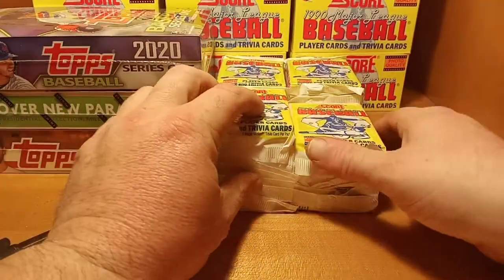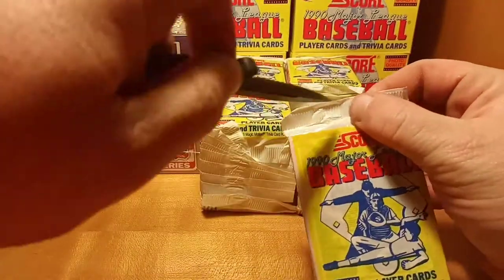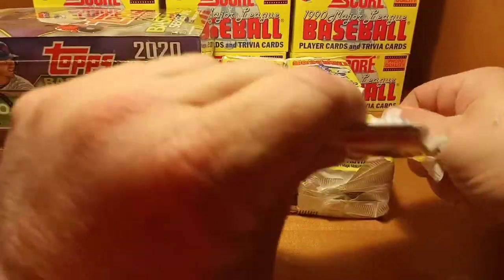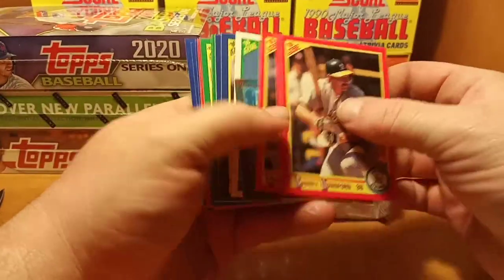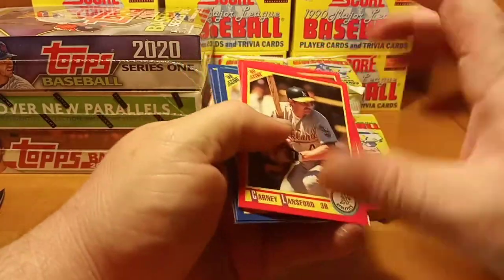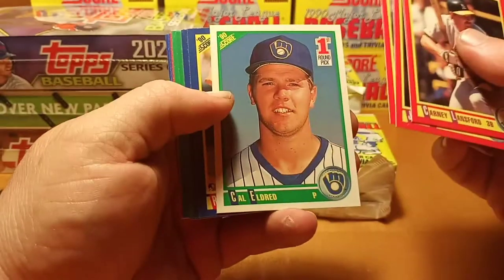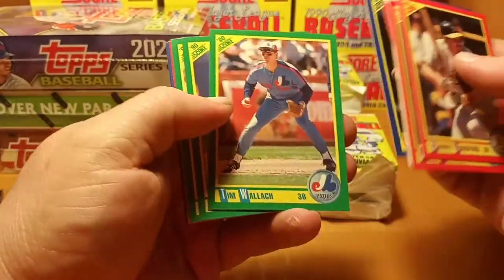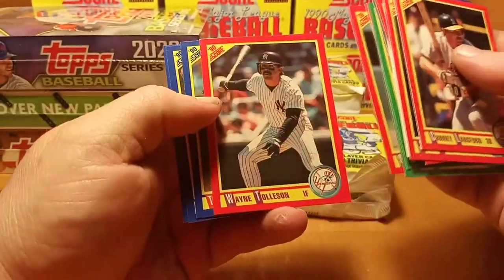The card we're looking for is obviously the Bo Jackson — the Bo card with the shoulder pads and the baseball bat across the shoulders. That's the most notorious or famous card for this box. Kyle Edred first draft pick. Craig says hi Eric — thank you so much for being here Craig, I appreciate that.